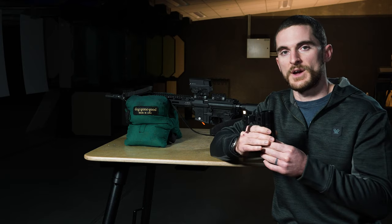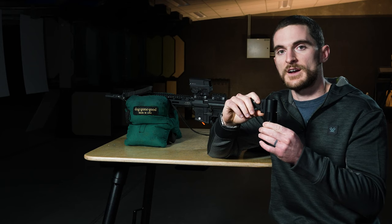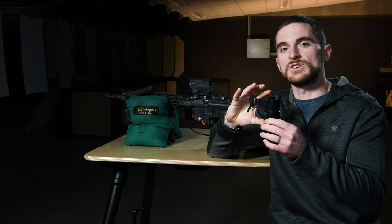Behind the red dot or holographic sight — so in the case of our UH1 Gen 2 that we have mounted up here, it sits at a lower one-third co-witness height, and the shim being placed between the mount and the magnifier puts the magnifier at a lower one-third co-witness height. We always want to make sure whether or not we're using that shim — it's completely based upon what height our red dot or holographic sight is. We want to match them up properly.